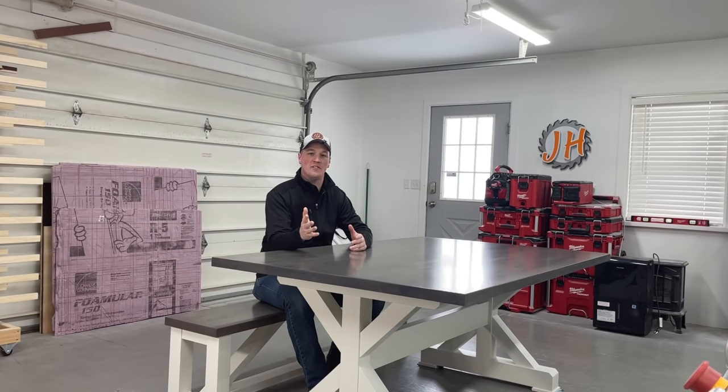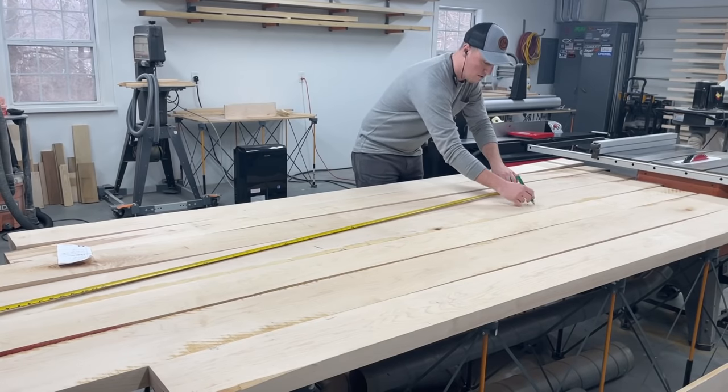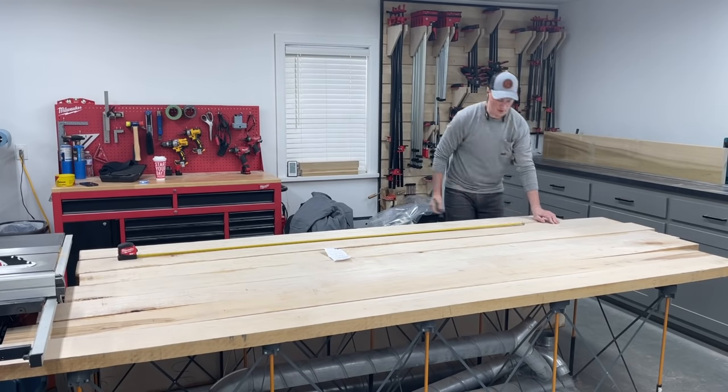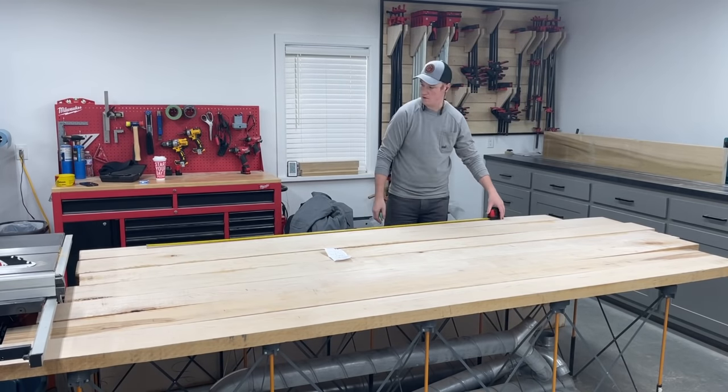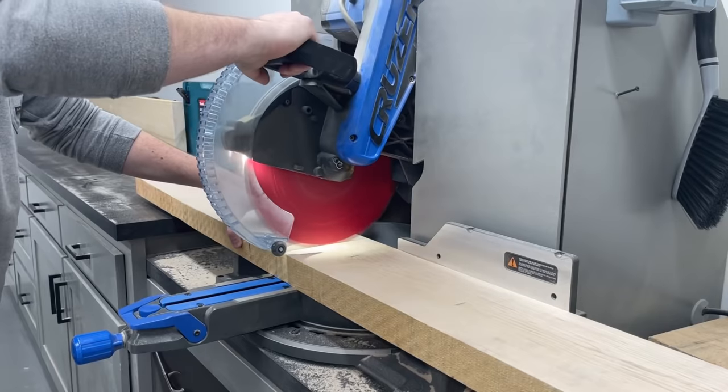Welcome to the channel. You saw the title thumbnail so you know what we're building. Let's go ahead and get right into it. I started the build by laying out my 8 quarter maple boards to pick out the best sections to use for the tabletop since that's the most important. Then I could use all the small offcuts for the bench base since that would be painted and any of the knots or imperfections could be filled.